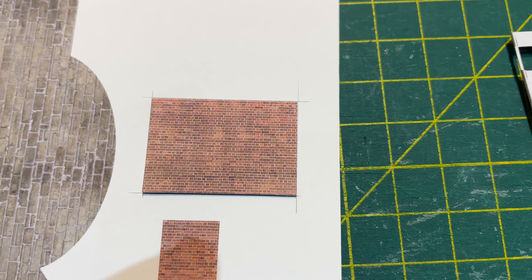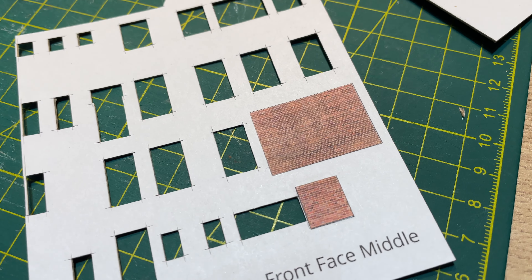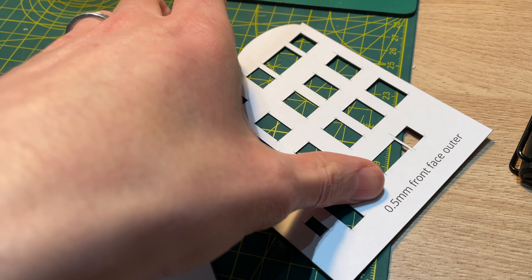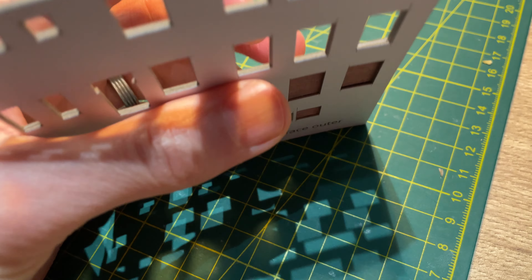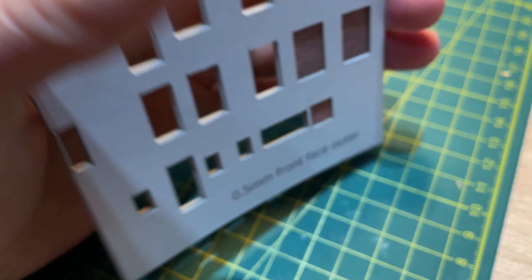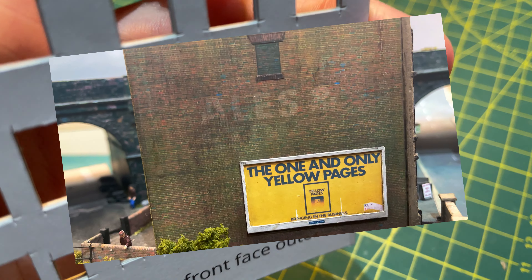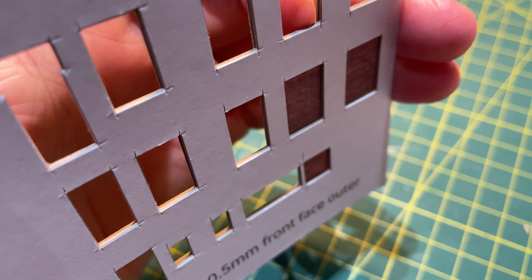I printed two small bits of red brick texture and cut these out. Once stuck onto the back layer in place of where a couple of windows will have been, they give a convincing bricked-up window effect whilst not being the full depth of the other windows. This should give a nice impression that the bricks were added into the window aperture rather than behind it. I sometimes print bricked-up windows directly into the overall building texture, but I do like the slightly recessed look here.